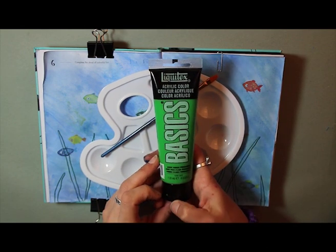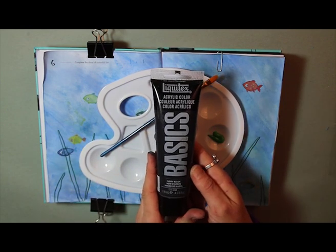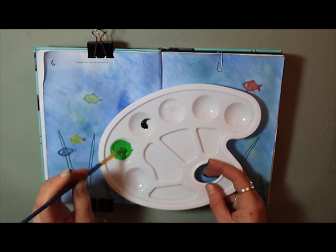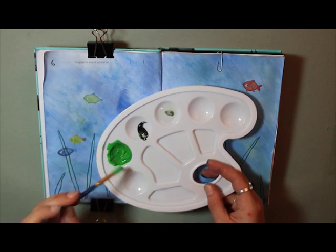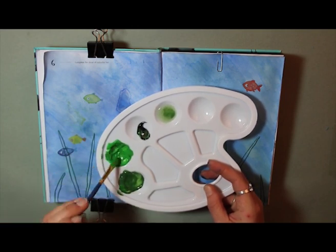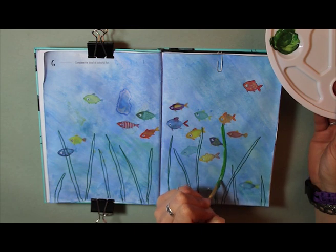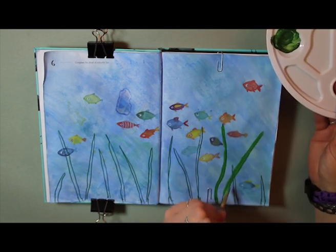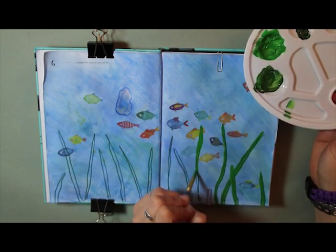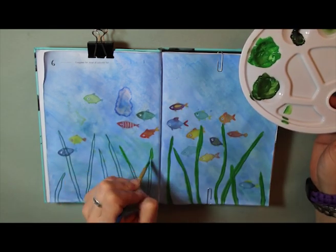I decided to use some acrylic paint — this is Liquitex Basics in quite a bright green. For that reason I'm adding some black as well to try and make the color a bit more realistic, since it's quite bright and vibrant. Adding a little bit of water to loosen the consistency and then mixing it to make a darkish seaweed green. I painted over where I'd drawn the lines; it was quite translucent — maybe too much water — and I realized I didn't really need to put the marker lines down in the first place; I could have just freehanded the seaweed strands.